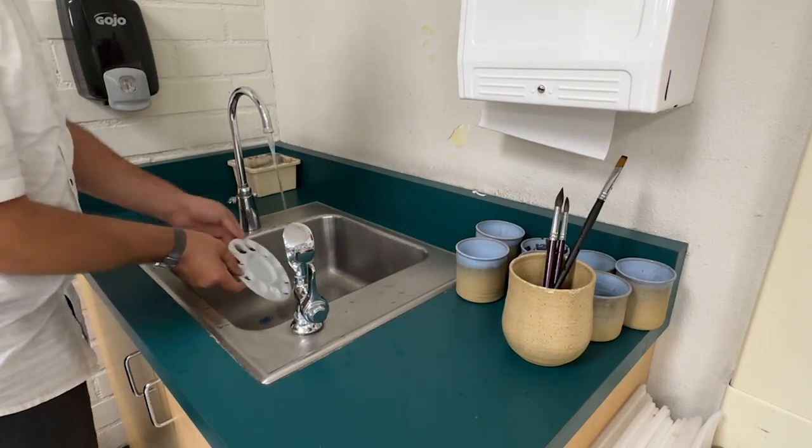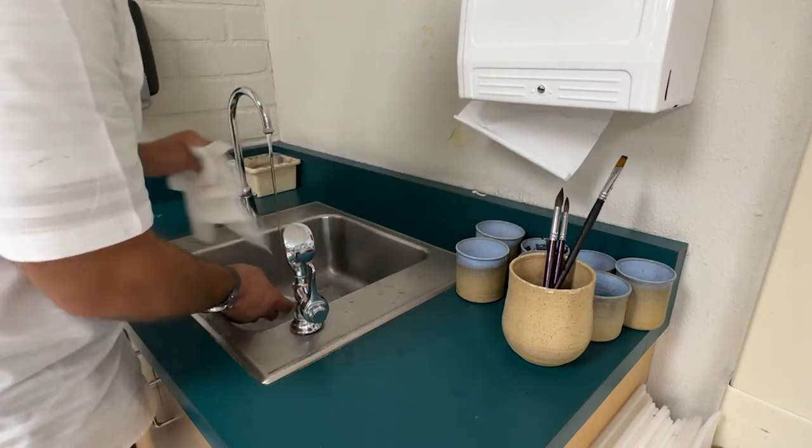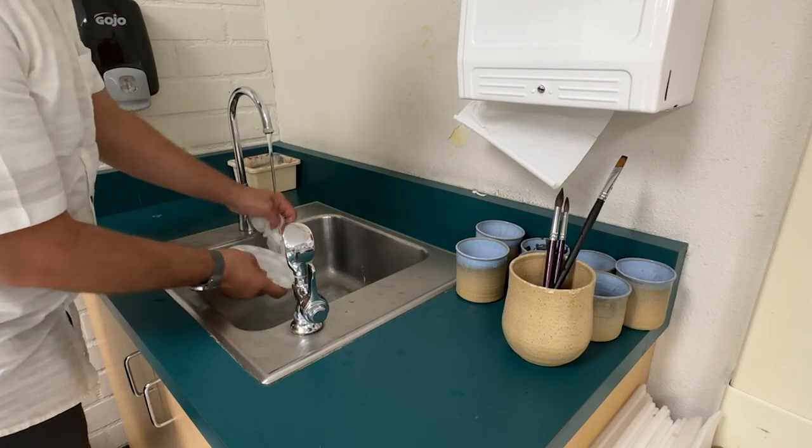Dump all that water, rinse everything out. When you wash your palette, make sure it's pointed away from your body so that it doesn't splash and ruin your clothing.